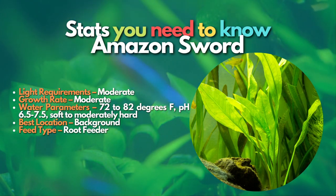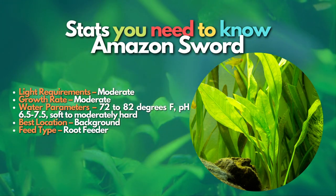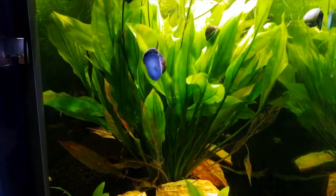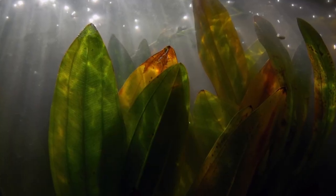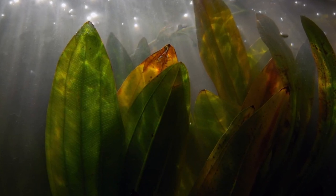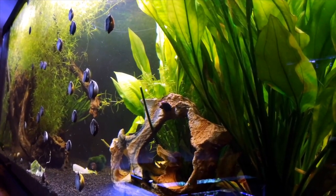It requires the most light of all the plants on this list, though that isn't saying much since all of these plants can grow in a low-light, low-tech environment. I've only found one supplier of tissue-cultivated Amazon Sword online, and you may purchase this plant from the link in the description of this video. The plants arrive in good condition. Tissue culture plants are pest-free, have no hitchhikers such as snails, and are simple to add to your aquarium.